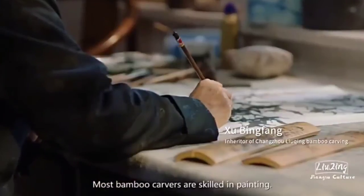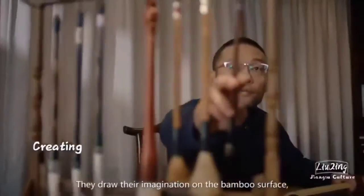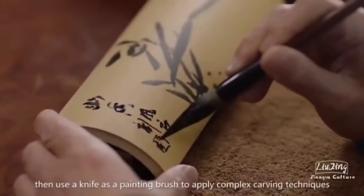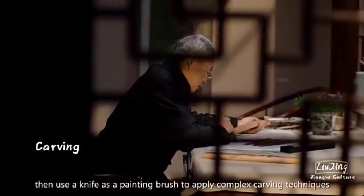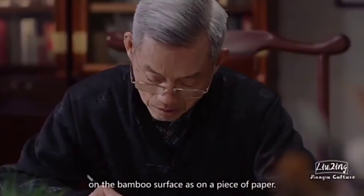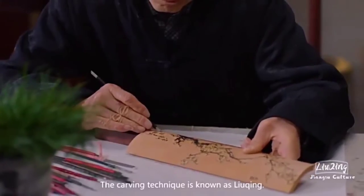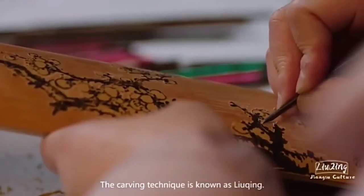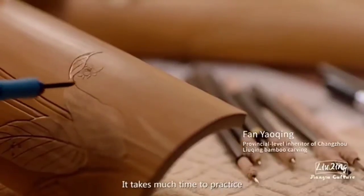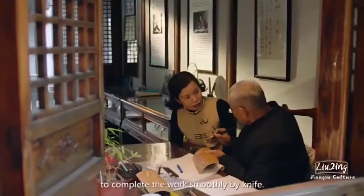Most bamboo carvers are skilled in painting. They draw their imagination on the bamboo surface, then use a knife as a painting brush to apply complex carving techniques on the bamboo surface as on a piece of paper. It takes much time to practice to complete the work smoothly by knife.